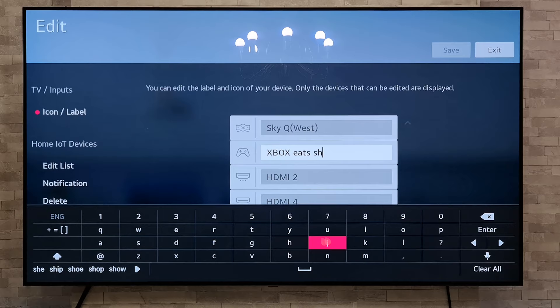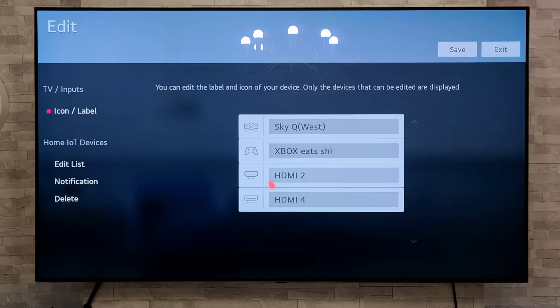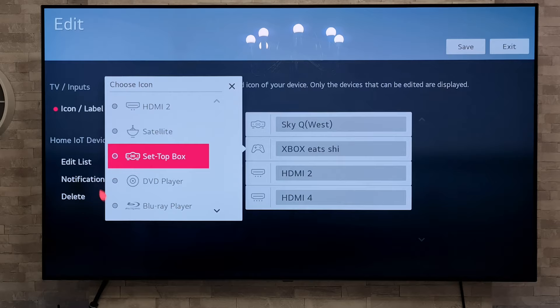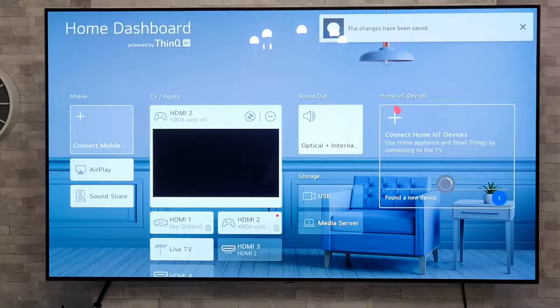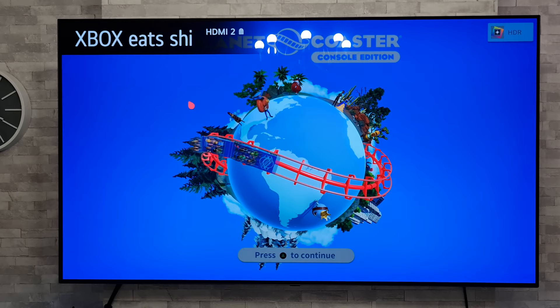And if you want you can also change the icon — click on the icon there and you can select from all those just there. Once you're done, simply press Save, and if we come back out of that now, there we go — we've renamed it. How simple is that?